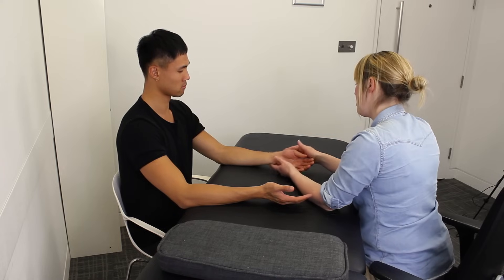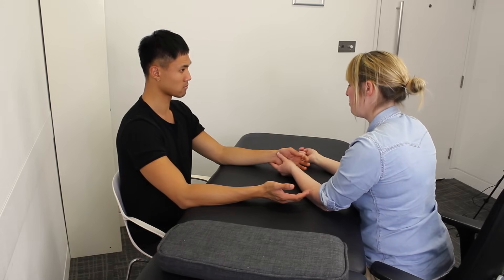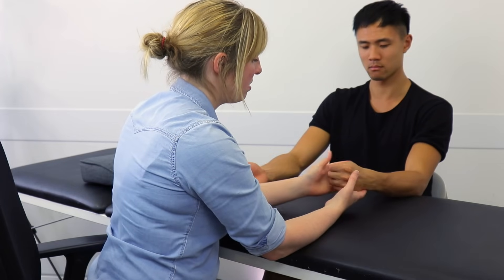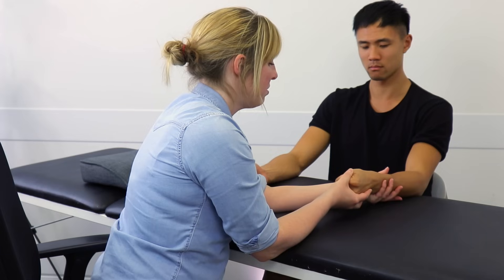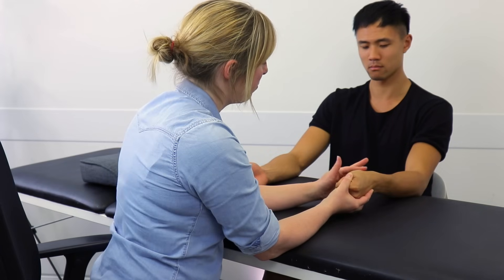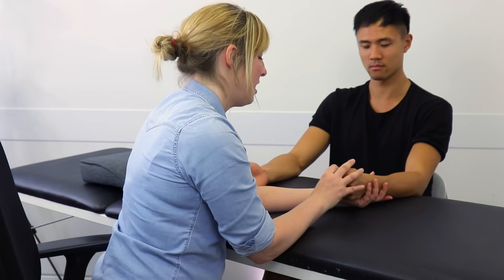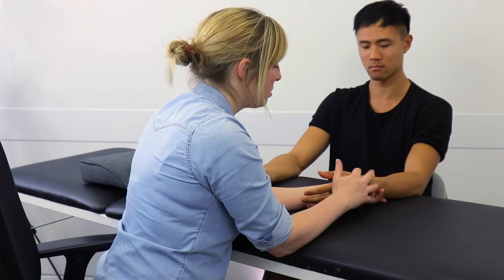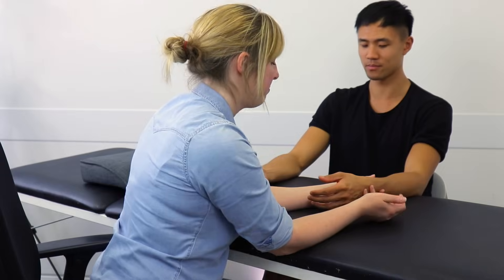So now we're just going to have a little look at the health of the tendons just along the top of your wrist here. If you tuck that thumb in there, curl that around. And then I'm just going to take you ever so slowly down towards the couch, and just see if you've got any discomfort through this area. No? Okay, good. And relax there, and then release your fingers off. Good. And if I just come in and put some pressure along here — any problems with that? No. Okay, great.